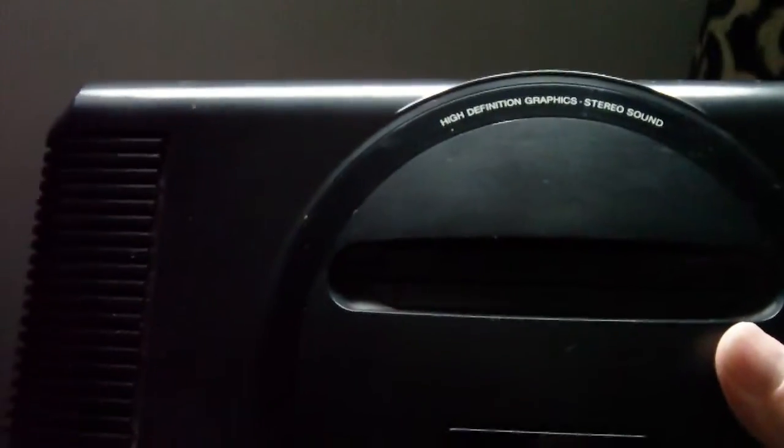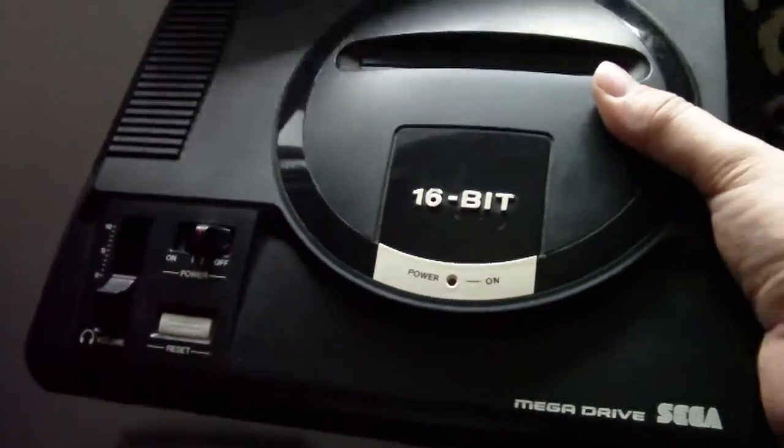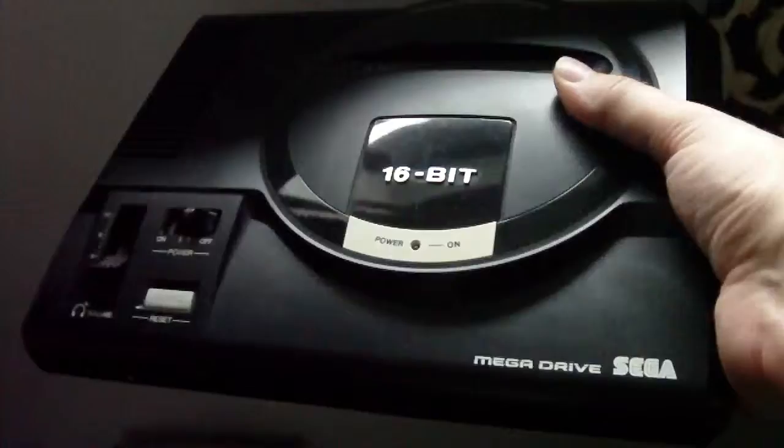Here you can see the model number and the serial number of the machine, the expansion bay, and the controller ports on the front as well. This machine is in really good condition — it's the high-definition graphics model with stereo sound, and I'm really pleased with it.